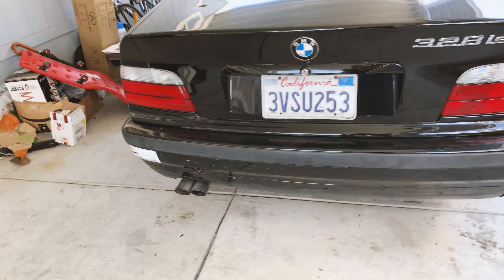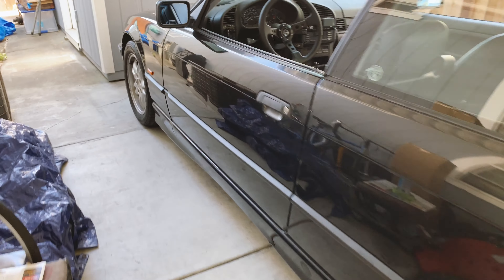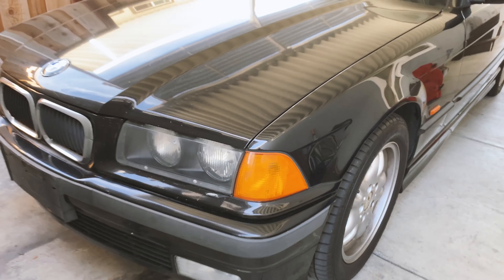All right, everything's back together. Definitely looks a lot better — it's cleaner. Next thing I'm going to do is get clear corners, these as well as these side pieces right here. Just waiting on those to come in.